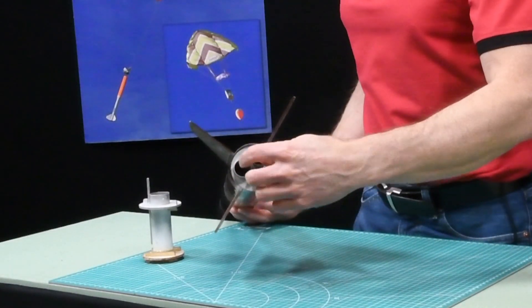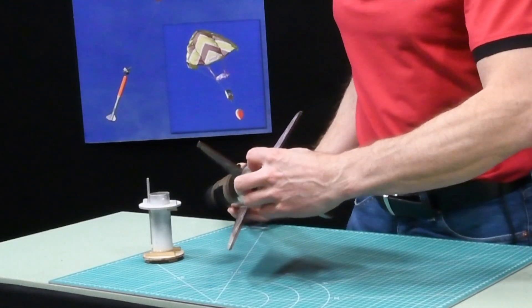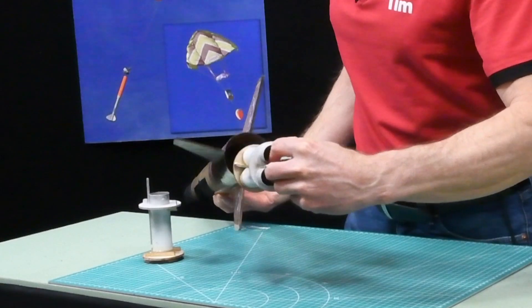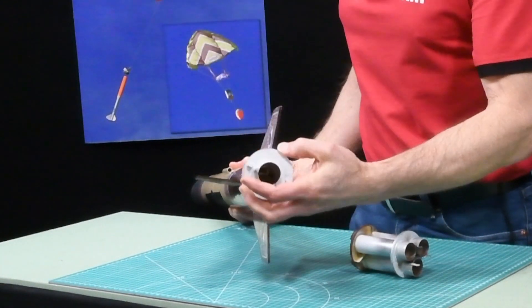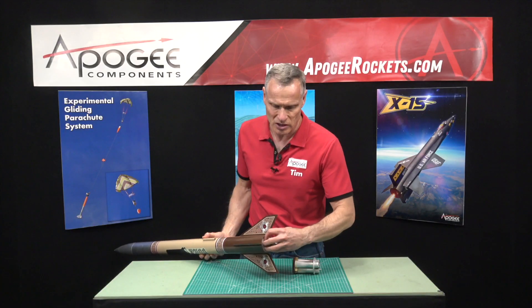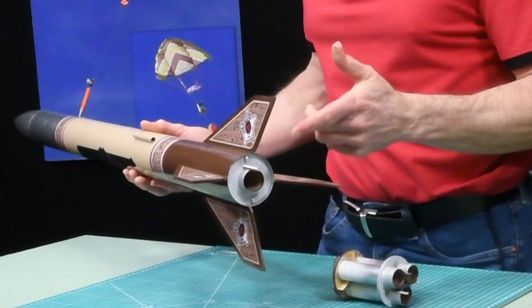Back here we see a cluster of three engines. If you don't want to fly it as a cluster of three, you can just unsnap it and take another engine mount — this is a single 29 millimeter — and you can just slide that in and lock it in place, then fly it as a single engine.